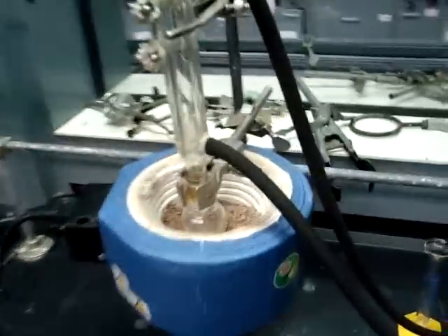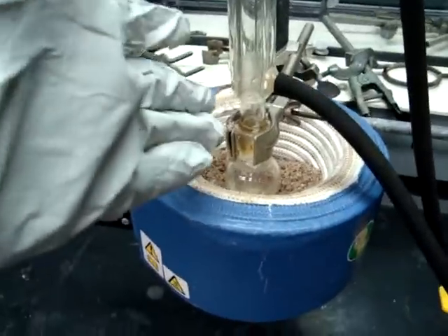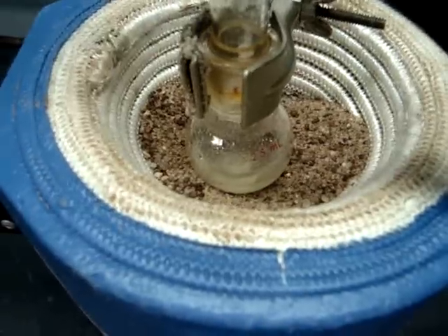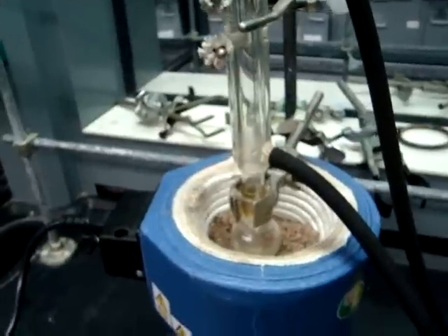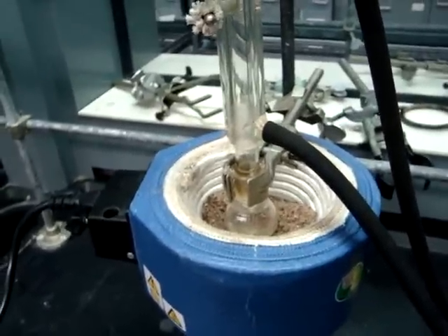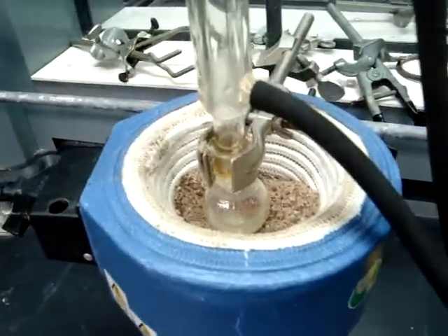In your 25 milliliter round bottom flask, you will have added sodium bromide, DI water, and 1-butanol. Also, with slow, steady swirling, you will have added your sulfuric acid drop-wise to the solution, making sure that you are very careful with the sulfuric acid because it can cause severe burns.